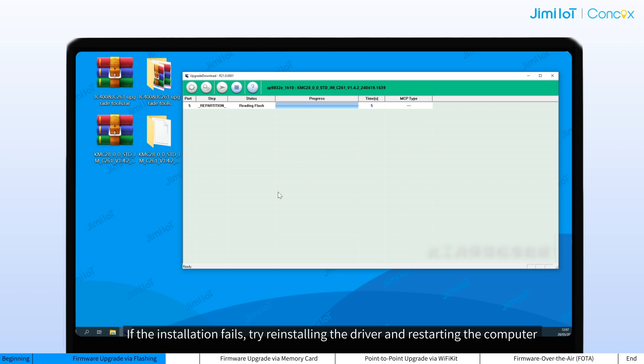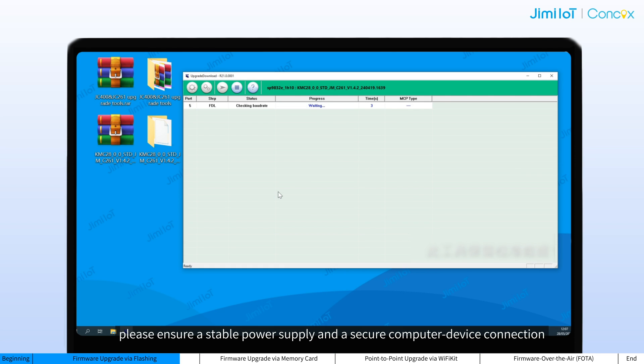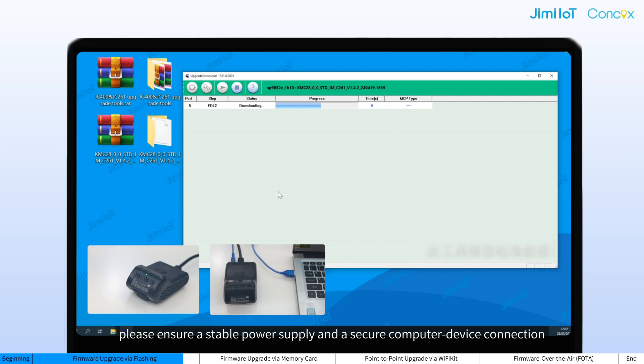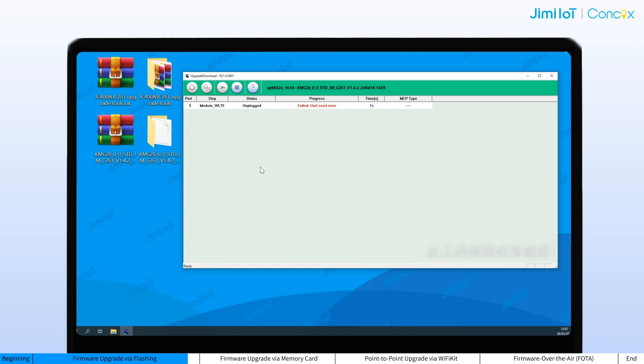If the installation fails, try reinstalling the driver and restarting the computer. Then repeat the above steps. A success dialog will appear after the upgrade is complete. In this case, the firmware version of the device should be your target version. During the upgrade, please ensure a stable power supply and a secure computer-device connection. A power failure or cable disconnection may cause the upgrade to suspend. In this case, you may need to redo the upgrade.